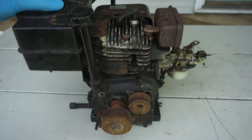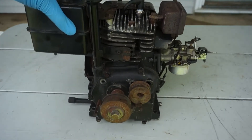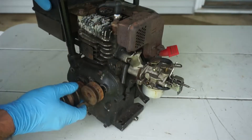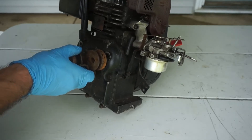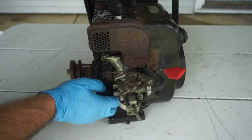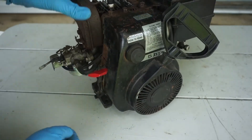Hello everyone, this is Frank with Clean Carburetor. Here we have a rather old Tecumseh engine that's been sitting under my workbench for about 15 to 18 years without firing. So today we're going to take a look at how we can start older engines that haven't been fired for a very long time.